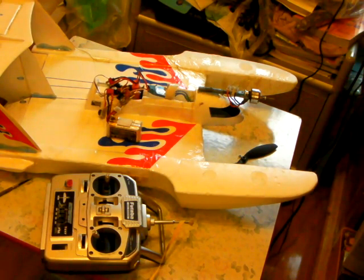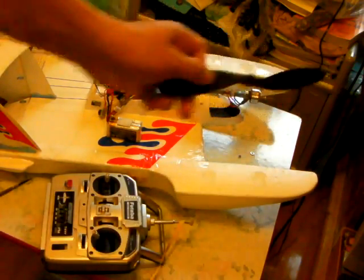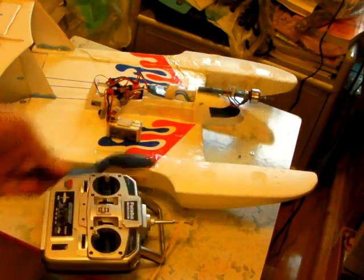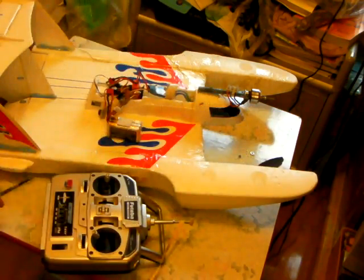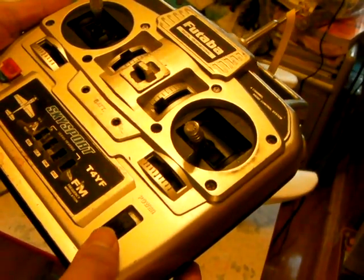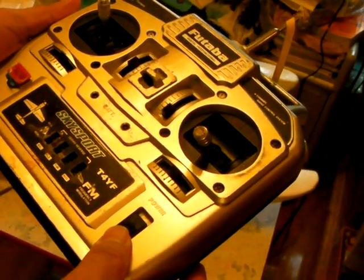For safety, you should first remove the propeller. Then we switch on the transmitter.